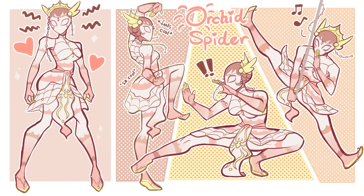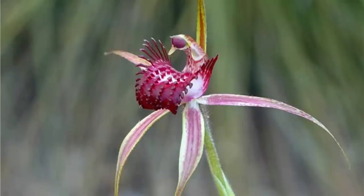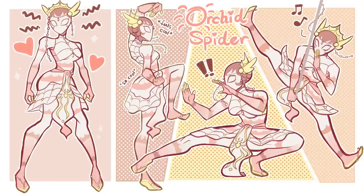And here's the final result of my spider-sona. I have decided to call her Orchid Spider, or Spider Orchid — either way works. It is a reference to an actual flower called a Spider Orchid, which is also pink. But it is also a reference to Indonesia as a country itself, because orchids are one of our three national flowers. Let me know what you think of Spider Orchid in the comments below.